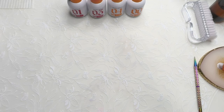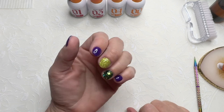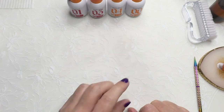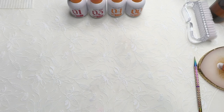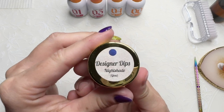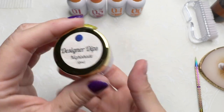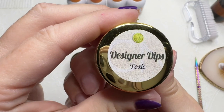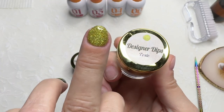Hi, welcome to my channel, it's Danelle. This morning I'm going to do some dip nails. I did my left hand last night and I'm using the collection from CN Designer Dips. The purple is Nightshade and it does glow, and then we have Toxic, which is this one.